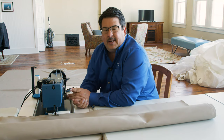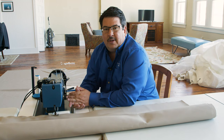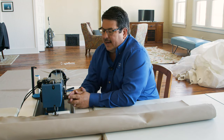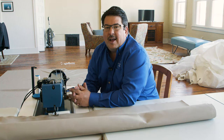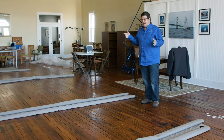We're sewing with Sailrite Lifetime PTFE thread, which is UV-proof and will outlast the fabric. If you're not in a high-sun tropical location, V92 polyester is a fine choice — less expensive and easier to sew. For PTFE thread in an oscillating hook sewing machine like the Sailrite Ultrafeed, Sailrite Lifetime thread performs better than any other PTFE brand. We have all four pairs of panels sewn. Now we need to join them up.